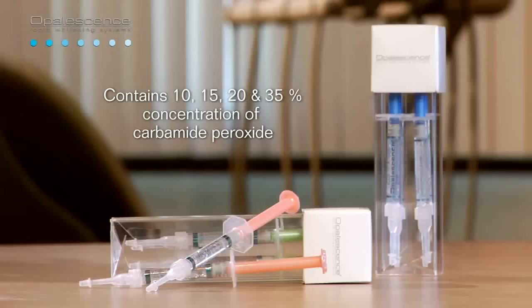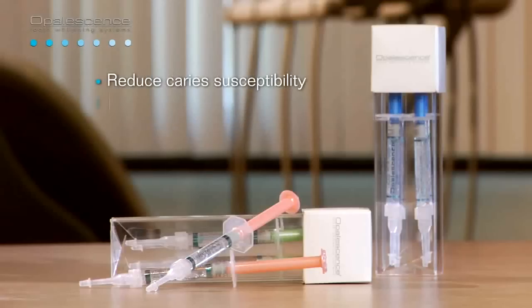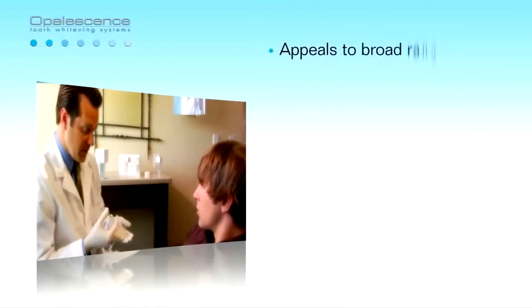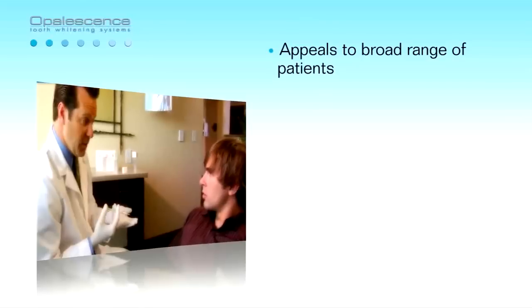In addition to whitening, Opalescence is the originator of the exciting PF formulations, which have been proven to reduce caries susceptibility, lower sensitivity during and after bleaching, improve the micro-hardness of the enamel, and improve enamel health.